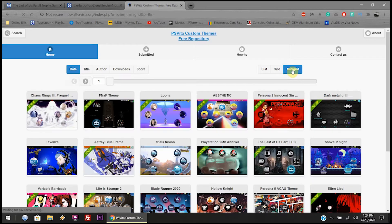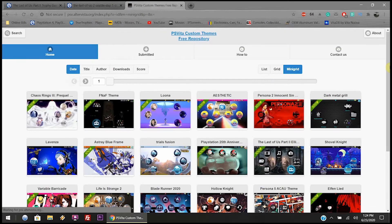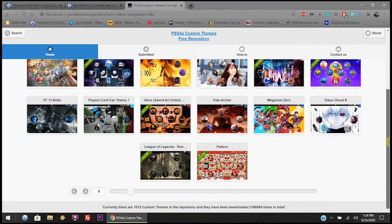Right now I'm just showing you the mini grid, list, and grid views — it's just showing you what you want to view and how you want to view the themes on the website itself. Mini grid is the best because you can see a bunch of them all at once. I'm just scrolling through a few of them.